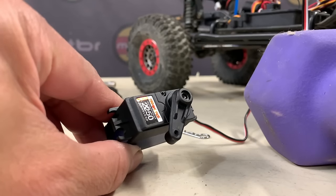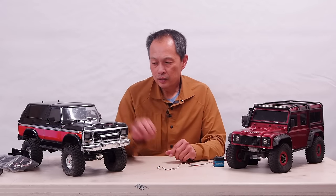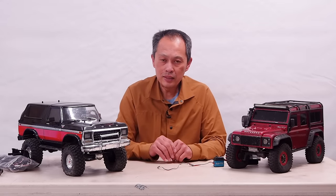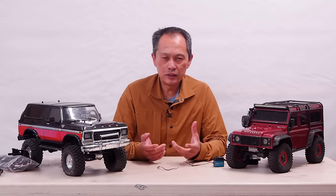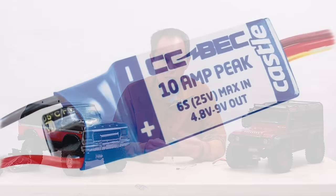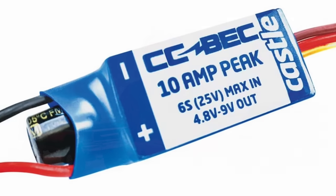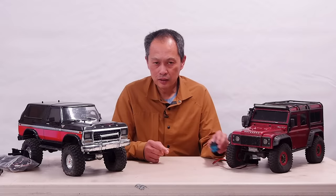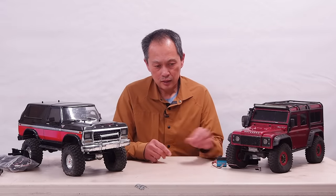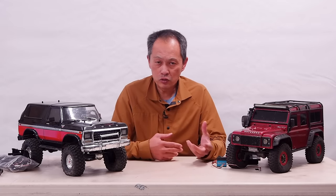When you go for higher powered servos, you're going to need a BEC — a battery eliminator circuit — that's external. This one has an internal BEC, but they can only deliver 6 volts, 1 amp. These things need a lot more amps, up to 5 amps. And when you drive them at 7.4 volts, which they're designed for — this one too can actually do 7.4 — you get like a 20–30% boost in not only torque, but also speed.